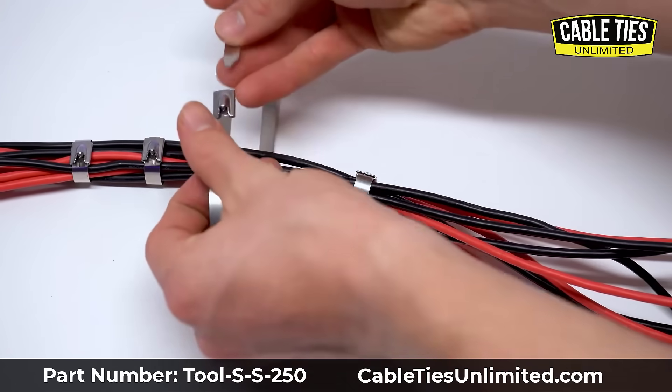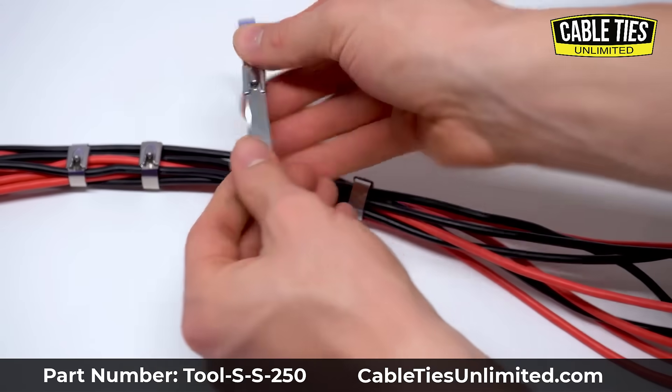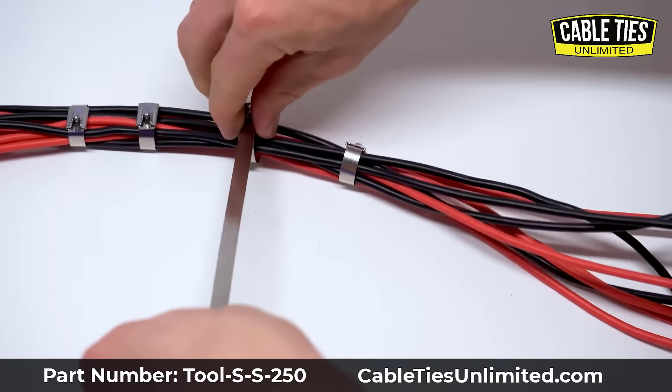It includes a non-slip handle and self-return spring design for user comfort. It has been amazing in how much time it has allowed me to save when I have to install a lot of cable ties.